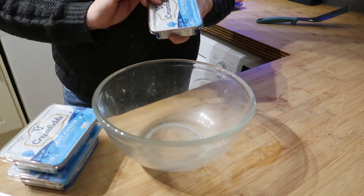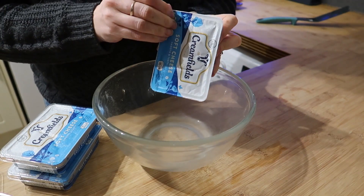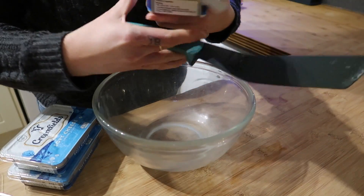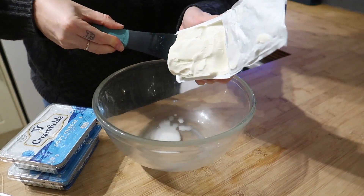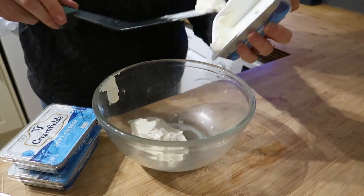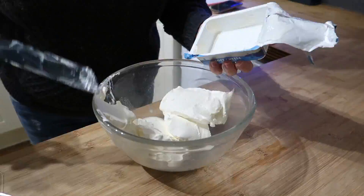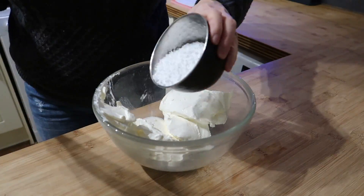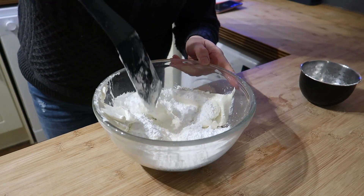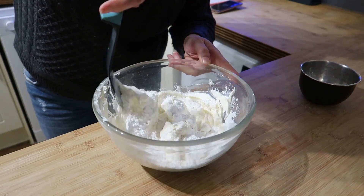The next thing I'm going to do is mix together my soft cheese or cream cheese and my icing sugar. I'm not going to weigh it because they're all 200 grams and I need 600, so that's basically all three tubs. I've got about 95 grams of icing sugar. I'm just going to mix that together — I'll start off slowly because obviously we're going to make a mess otherwise.